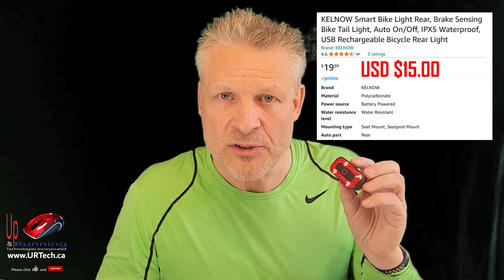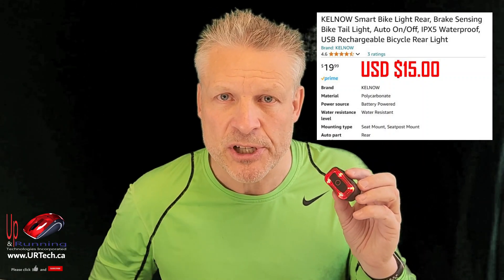If you found this video useful, please give us the big thumbs up — we'd super appreciate it. If you have any questions or concerns, you can get ahold of us directly at www.urtech.ca, or you can leave a question or comment below. And if we don't get back to you, somebody else will, because on YouTube everybody's got an opinion. Thanks and have a great day. Bye bye.